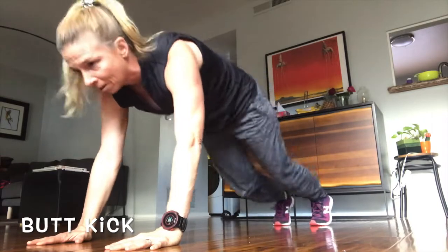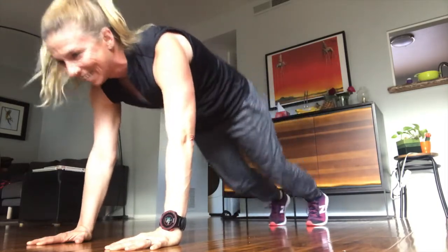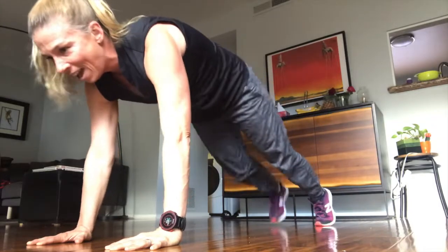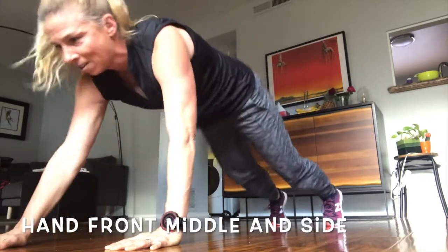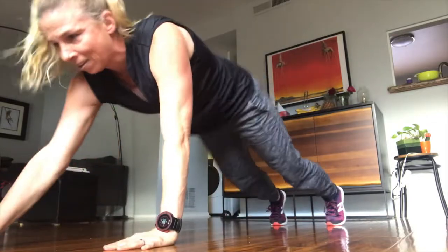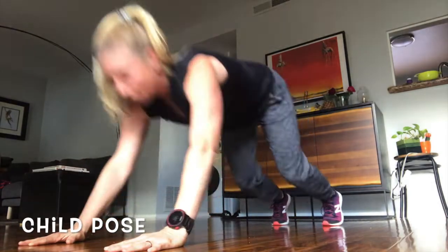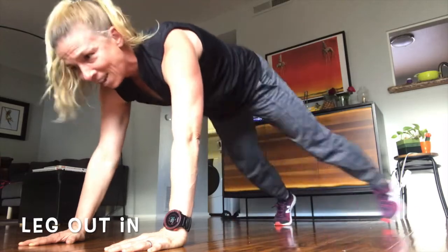Butt kicks! And front handle and side now. Child pose — one, two, three, four... one, two, three, four. Leg out, leg in.